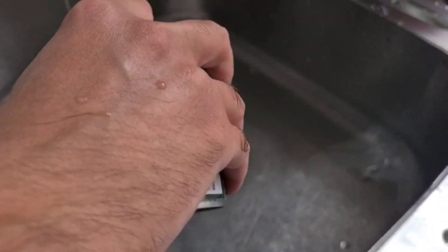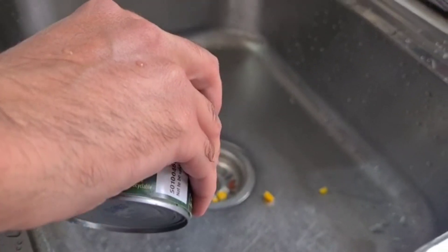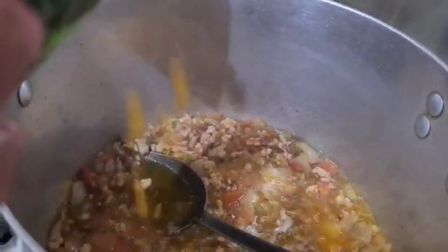So Sohail, what are you going to do now? I'm draining the water from the sweet corn tins. How many tins? Two tins of sweet corn. Big or small? Small tins.